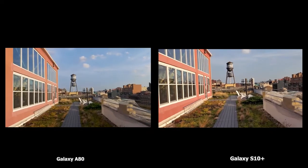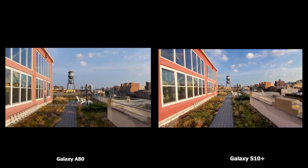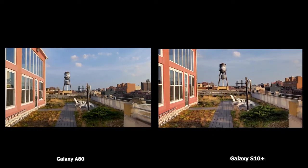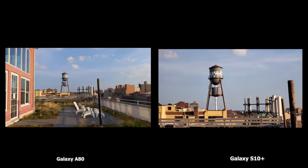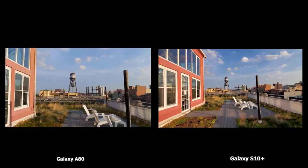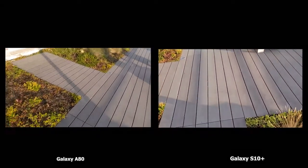Starting with video on both devices — A80 on the left, S10 Plus on the right — the A80 is noticeably worse at stabilization compared to the Galaxy S10 Plus, which does a really good job. On the S10 Plus you can also switch between lenses: ultra-wide, regular camera, and telephoto. On the A80 you cannot switch between lenses during video. So in terms of video, the S10 Plus is actually better.